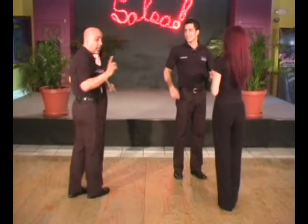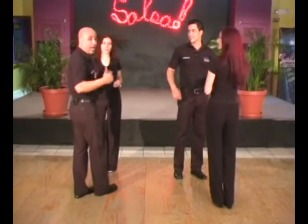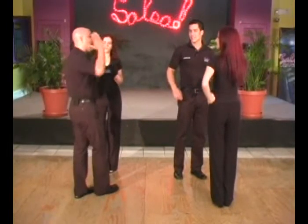Notice one second really quickly, gentlemen: when my back is to the center of the circle, I'm back-rocking with my left. Ladies, you're always back-rocking with your right when you're outside of the circle.